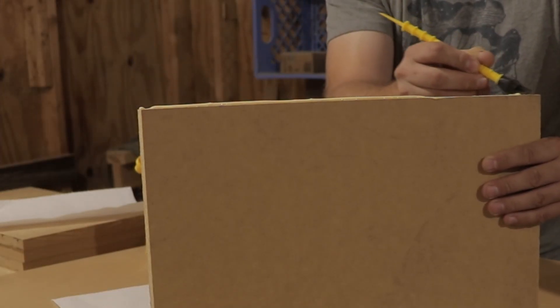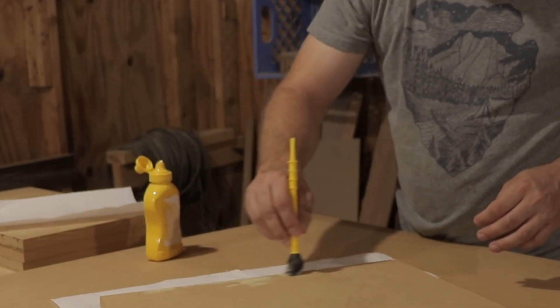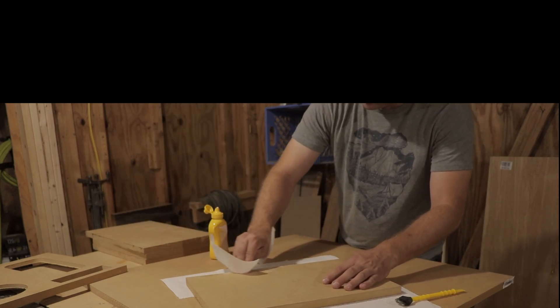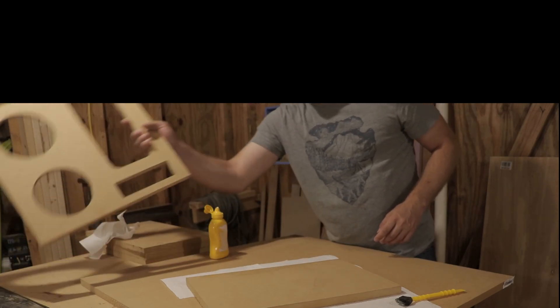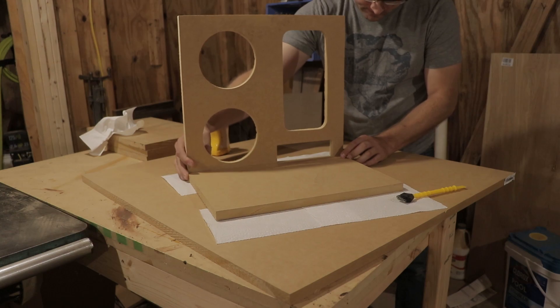Everyone has been very impressed with these, and I have too. I'm going to go ahead and use these in my home theater, and for me to be putting them in my theater over the ones I already had says quite a bit. I hope you guys enjoy watching the rest of this build. If you like this video, make sure to like, subscribe, and ring the bell so you get instant notifications.